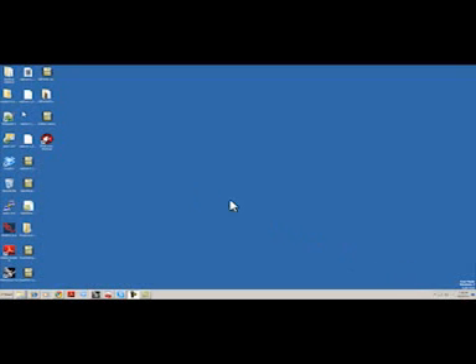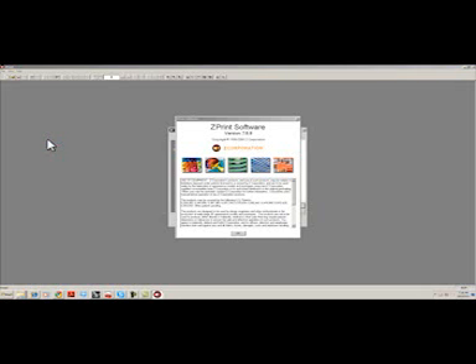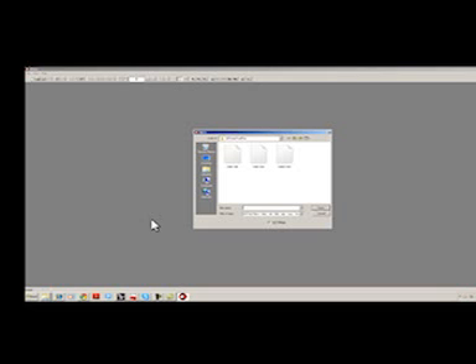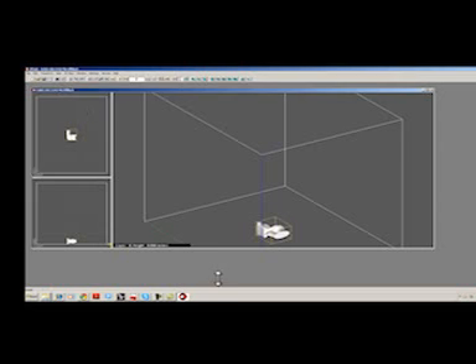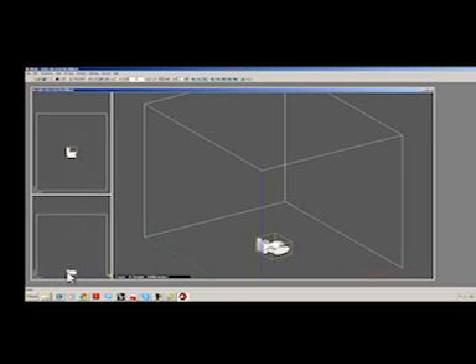Next, go to the computer and open ZPrint. Go to File, then Import. Select your .3DS file. These can be made and exported from Google SketchUp. Ignore any rendering texture errors and click Next on the Units Import screen. Exit any remaining dialog boxes, and now you see your image file. Move the image to the upper left corner of the print area, using the windows on the left side of the screen.